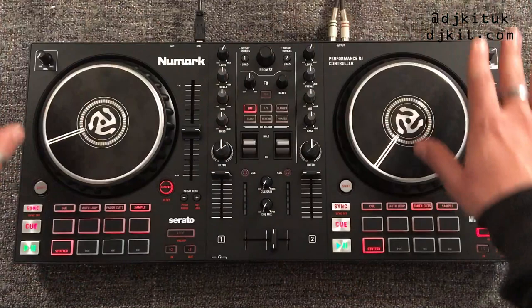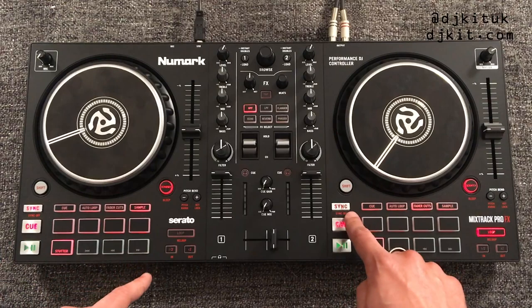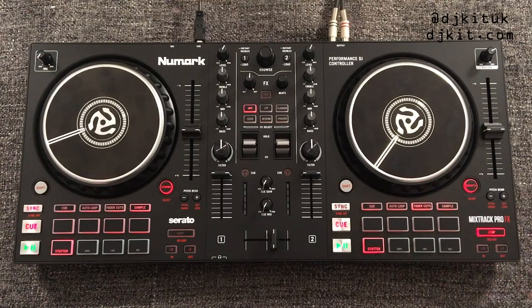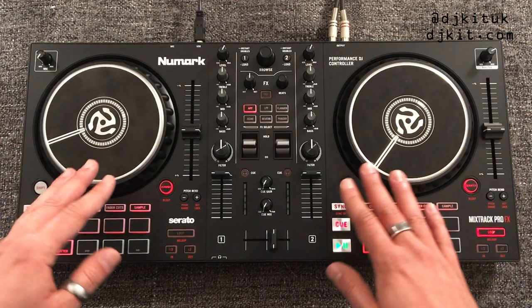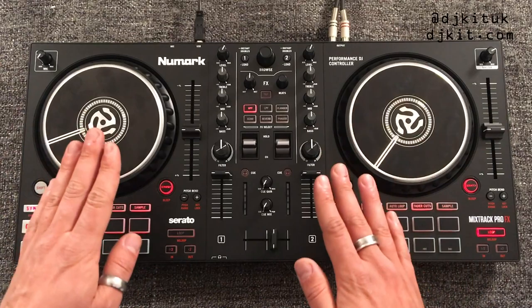You might notice that other Numark controllers are completely symmetrical — the cue and play buttons would both be on the inside and the looping function on the outside. On these new Numark Mixtrack controllers they aren't symmetrical, which for me is such a good touch. This matches the typical layout of higher-end standalone units, so if you learn on this and move to something higher-end, you won't be confused about where the cue and play buttons are.